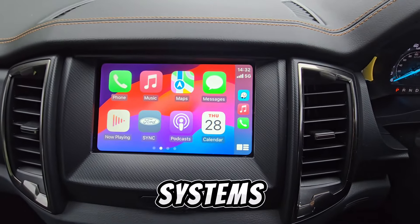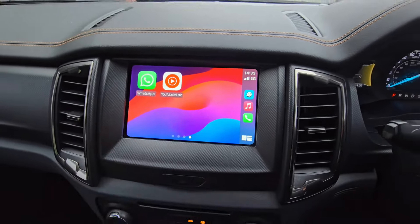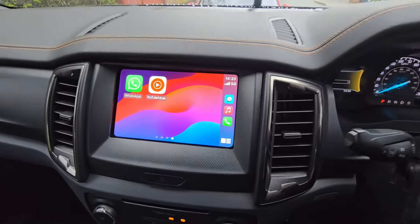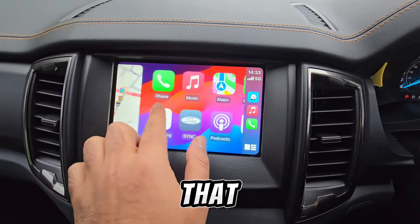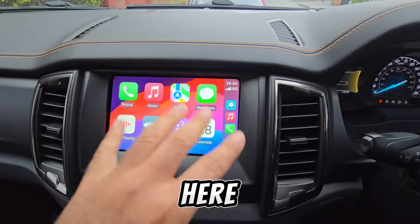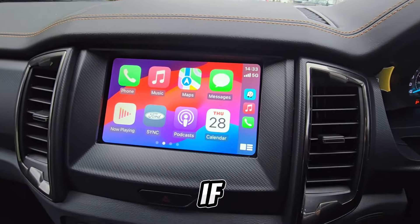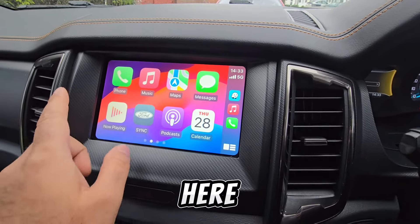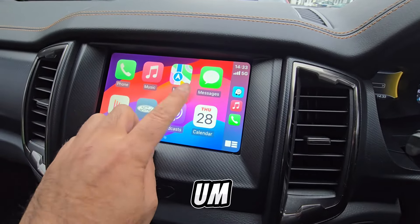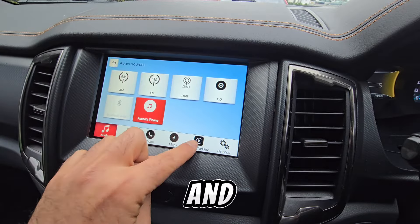You can scroll left and right to see what apps you have. All the apps shown in Apple CarPlay are apps taken from your phone that are compatible with CarPlay — if you have a compatible app it's going to appear here. These include all the default Apple apps.